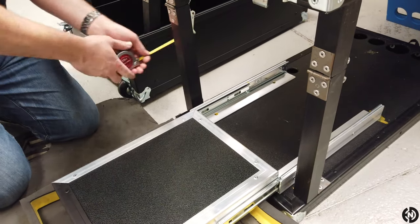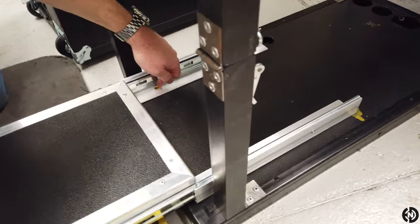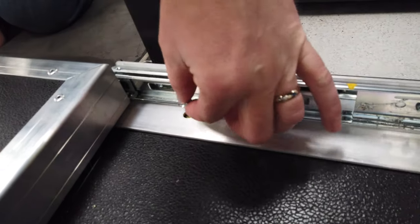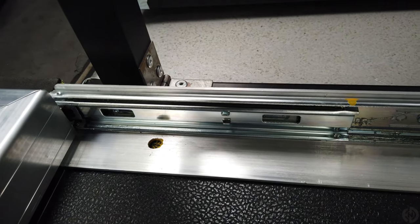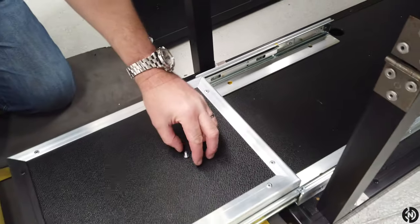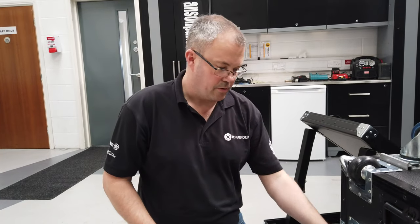Just make sure it's fairly square. The holes that have been drilled on the runners themselves are larger than the thread of the bolt, so if you don't get these exactly right, there is a little bit of movement — some adjustability. When you drill the hole, just try and drill it as close to center as you possibly can, and that will give you maximum room for movement. And don't forget, you are going to need to make sure you've removed the foam from the top of the cart.